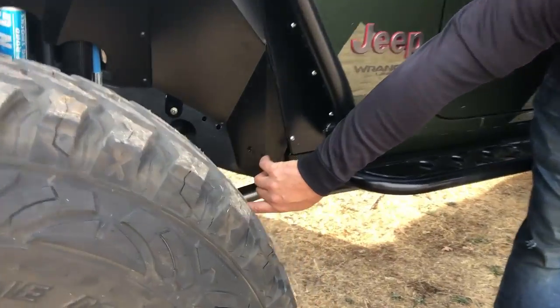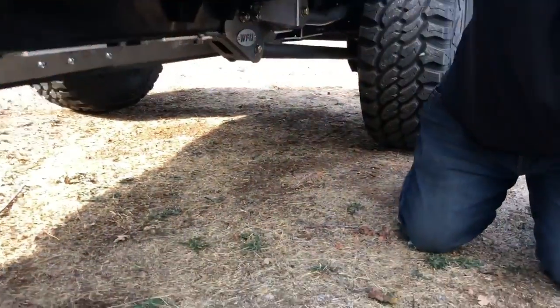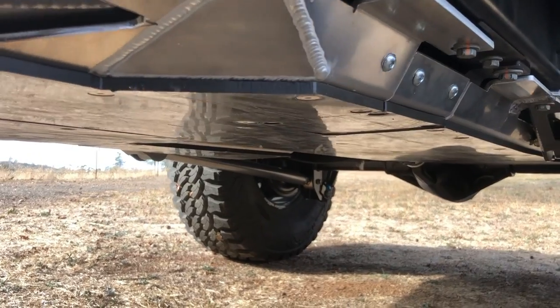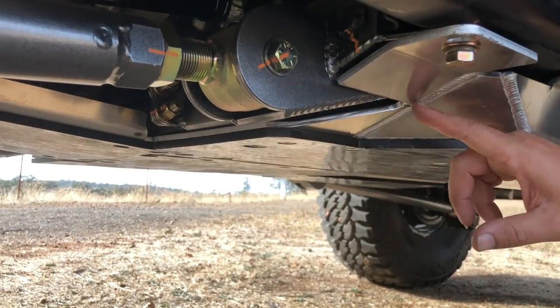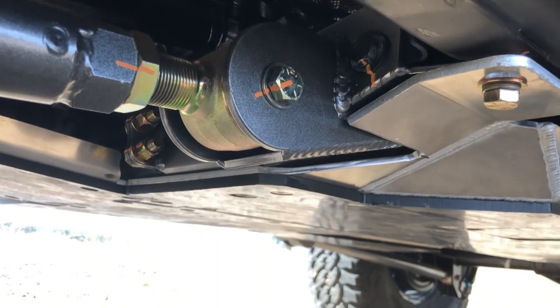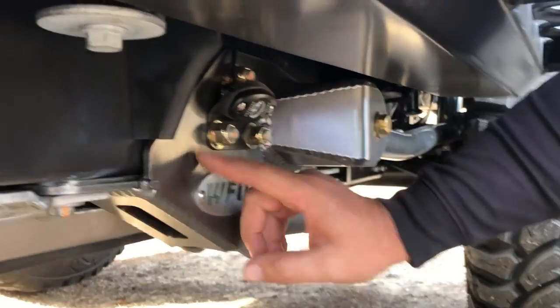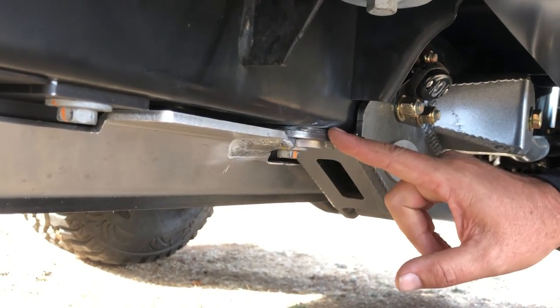Of course, the most important part of this build is our WFO long arm kit. Take a peek under there — you can see those parts. That's our front long arm, and yes, it does work great with the diesels. That is the NextVenture full belly skid for the diesel JLU. As you can see right here, we did have to make a couple notches to fit our long arm control arm brackets. We also cut the aluminum right where our control arm mount is, stepped it down, and re-welded it to still sandwich on the control arm mount.